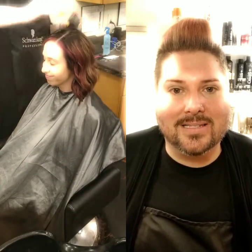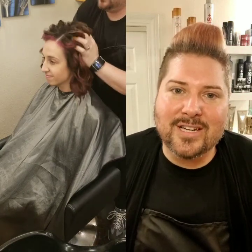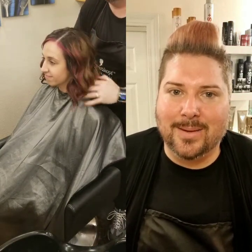And then before curling we were using the Osis Plus Session Label Smooth Strong Hairspray. It's a great buildable product — use a little, use a lot. And then for finishing we used the Osis Plus Session Label Texture Spray to give her hair that great second day dirty feel.